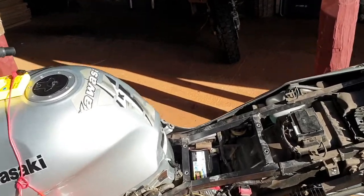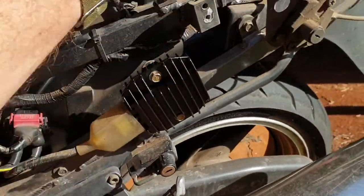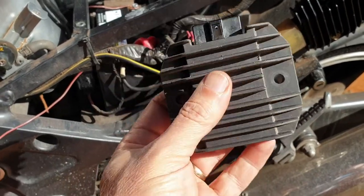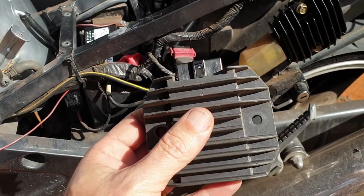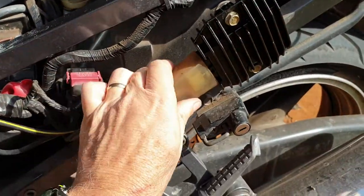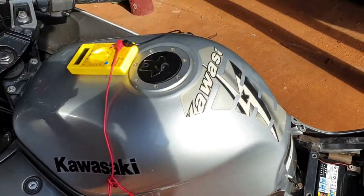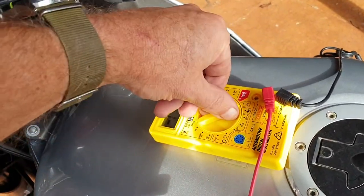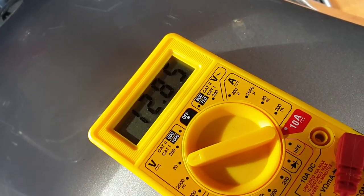The first thing I looked at was the regulator rectifier, and for my ZZR that was the first thing I thought was probably going to be faulty. So I got a new battery and the first thing I had to do was to test it. Using my multimeter set to 20 volts, I checked the voltage on the battery as it was and it was fine.